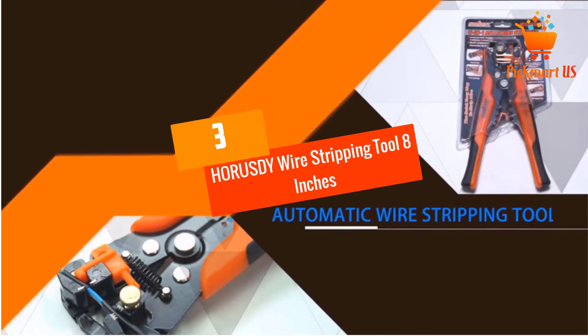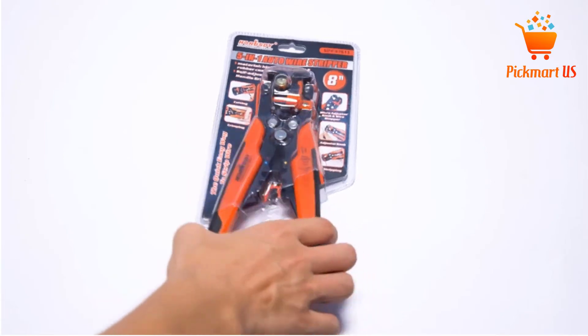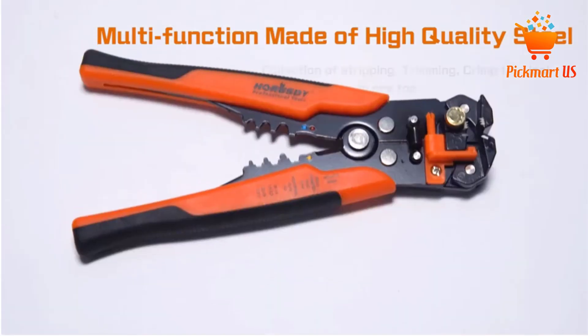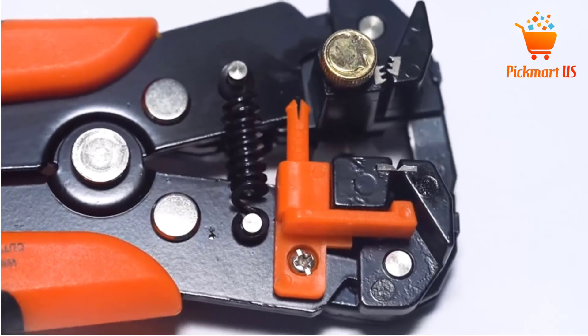At number 3: HORUSDY Wire Stripping Tool, 8-inches Self-Adjusting. With a self-adjusting system, this wire stripper is a fantastic product that you can apply for amazing services. The product has a size of 8 inches, making it very reliable and easy to operate.